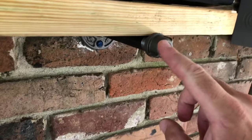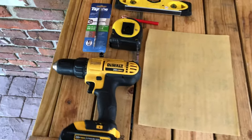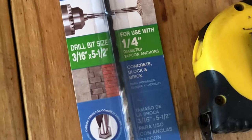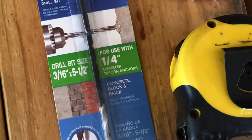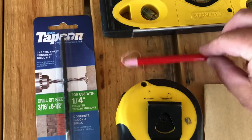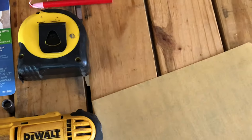The way we're going to attach this to the wall is with these concrete anchors — a quarter-inch by three-quarter-inch. The tools you're gonna need are a drill with a three-sixteenths inch drill bit, which is slightly smaller than the quarter-inch anchor screws, a tape measure, a wax pencil for marking on brick or concrete, a level, and some 220-grit sandpaper.